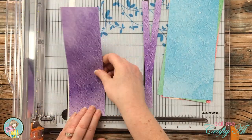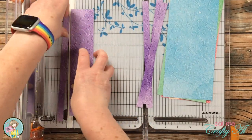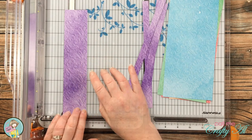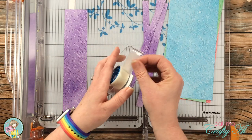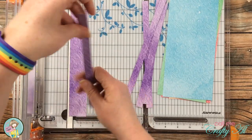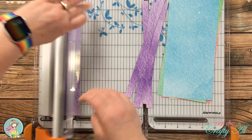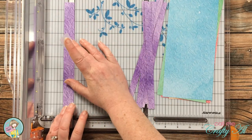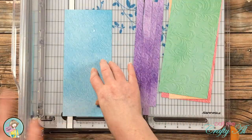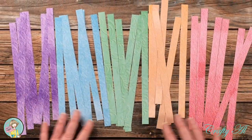I keep cutting strips from the paper but get to a point where there's no longer any room for my fingers to hold down the paper. So I bring in some Scotch Blue removable tape — it's a very low tack tape that holds the paper in place while I make the cuts. I cut the rest of the patterned papers off camera, but I wanted to show you this beautiful rainbow of patterned paper strips.